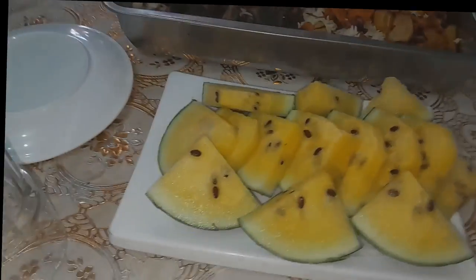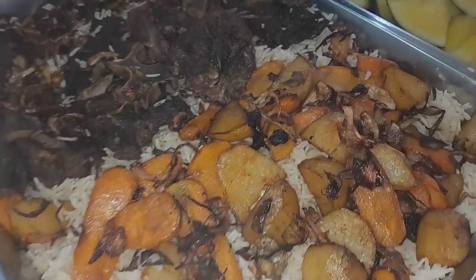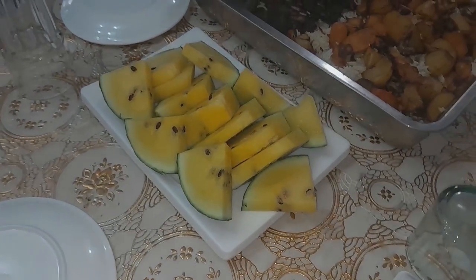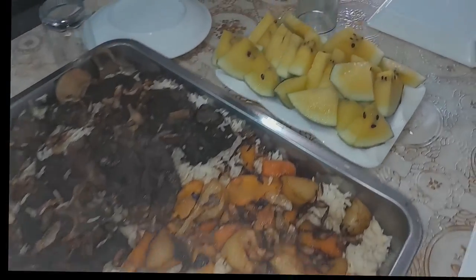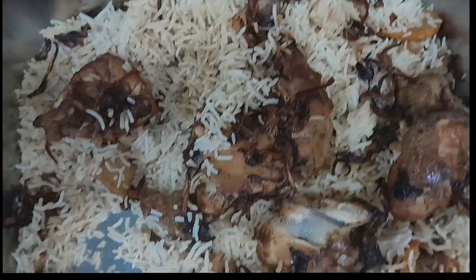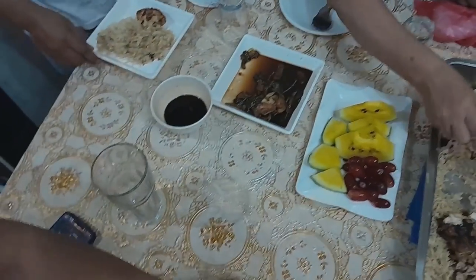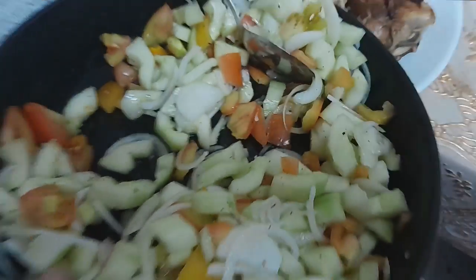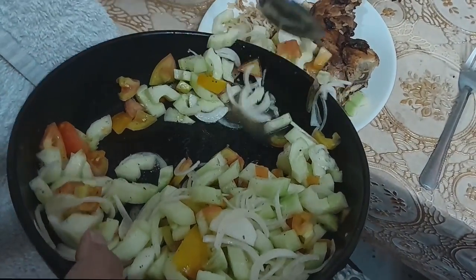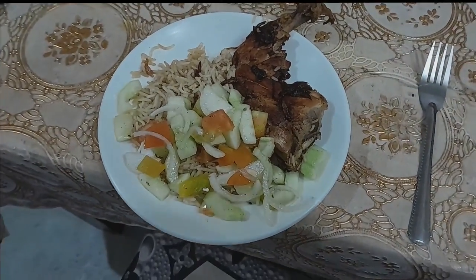Now you understand why it's five stars. This is the chicken biryani. This is the real biryani, like that. I eat this because I know you don't eat this — because it's no wheat.